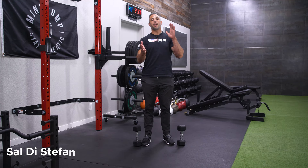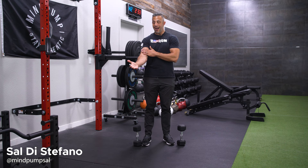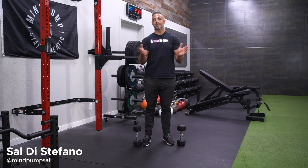Friday Fit Tip Time. I'm going to teach you an old-school exercise for the biceps that a lot of people don't do anymore. It's called the Zotman Curl and you guessed it, the guy whose last name was Zotman invented it.